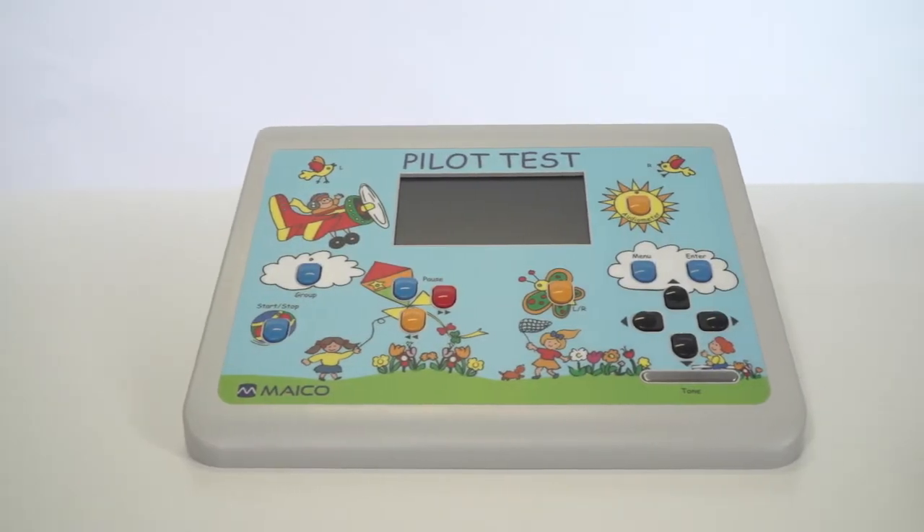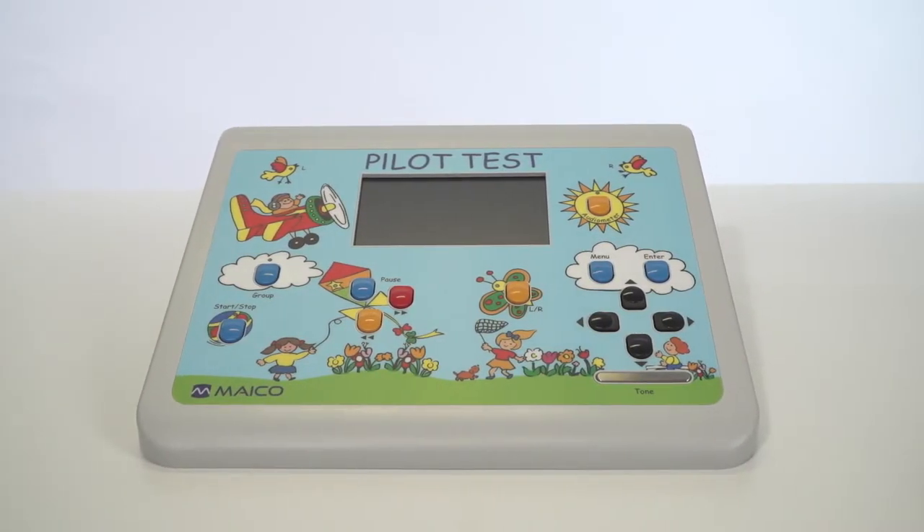This demo is to show you how to set up and use the Mako Pilot Test audiometer. The Pilot Test offers two test options: pure tone audiometry and select picture audiometry.